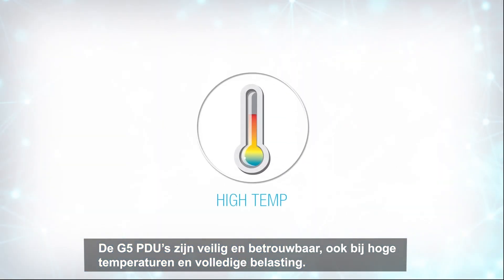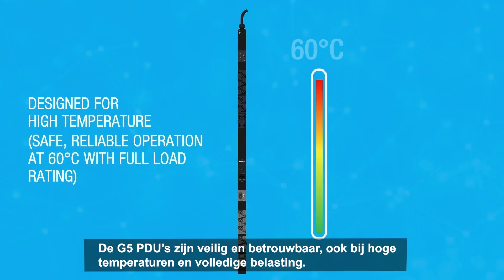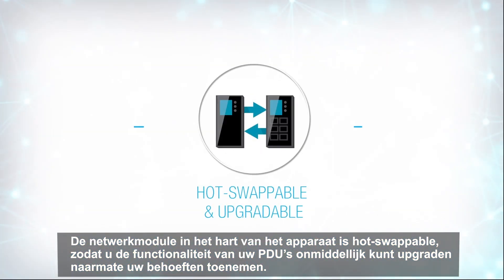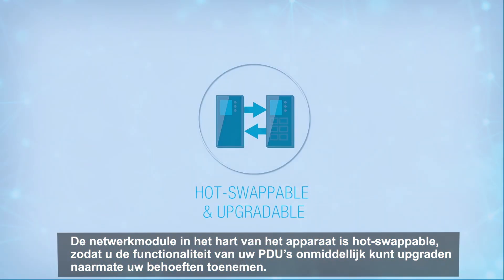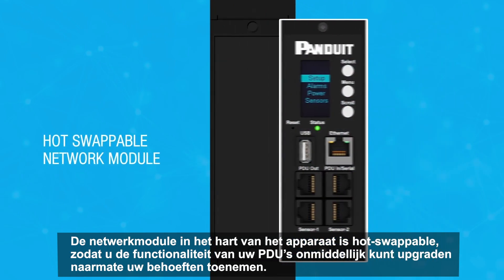The G5 PDUs are designed to be safe and reliable even in high temperature situations with a full power load. The network module at the heart of the unit is hot swappable, allowing you to instantly upgrade the functionality of your PDUs as your needs grow.